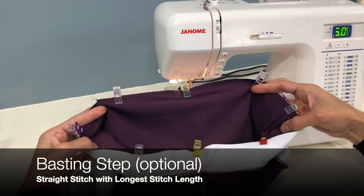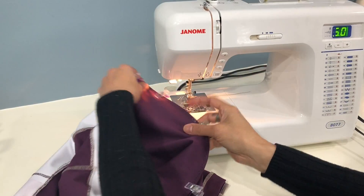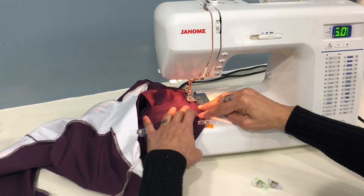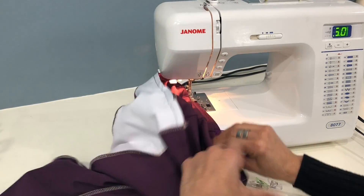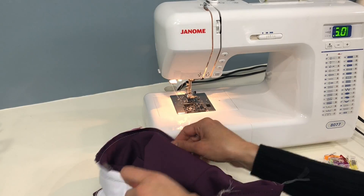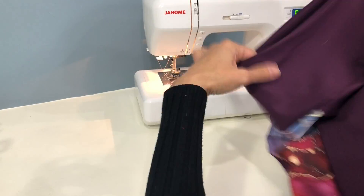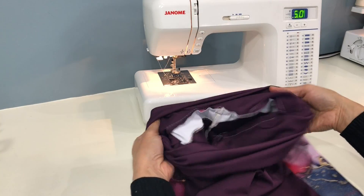I like to baste my waistband onto the pant before stitching it on — this is especially nice if you're sewing for someone else or doing a new pattern and you're not sure how it's going to fit. Use a long straight stitch to baste all the way around. That's a good opportunity to try on the pant and determine whether you'd like to add elastic or if you need to change the shape or size of the waistband. If you do need to make changes it's very simple to take out those basting stitches. When you're satisfied with your waistband you can make your permanent stitch using a serger, stretch stitch, or zigzag stitch.